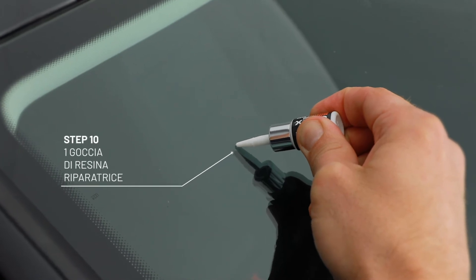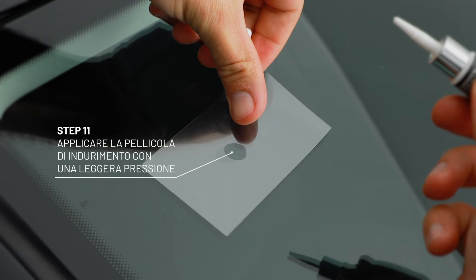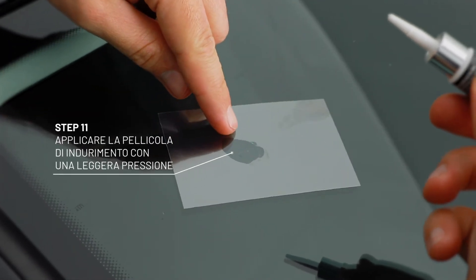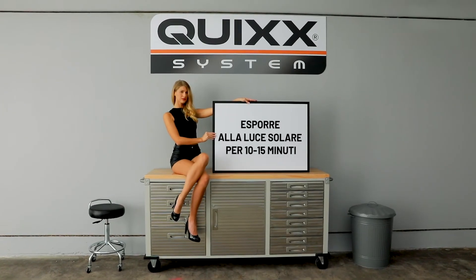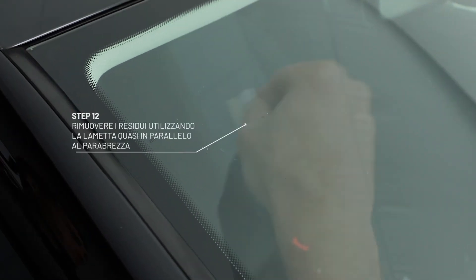Apply a drop of resin on the repaired area and put the curing film on it. Place the middle of the film into the former hole of the damage. Afterwards, let the window cure under open sky or UV light. When the resin is cured, the film can be removed easily.